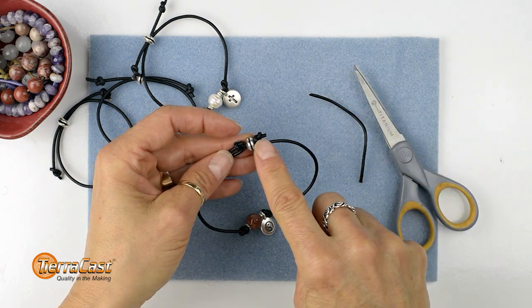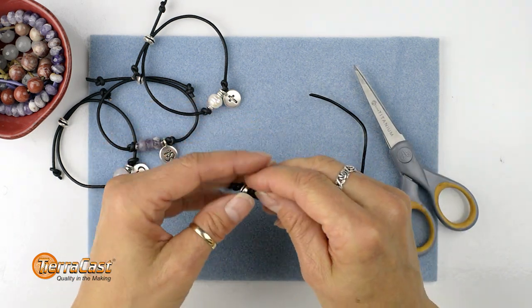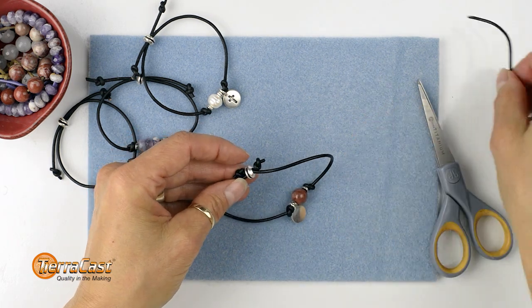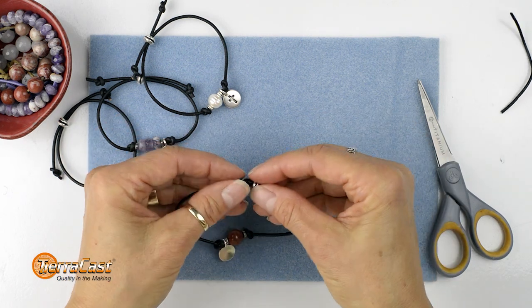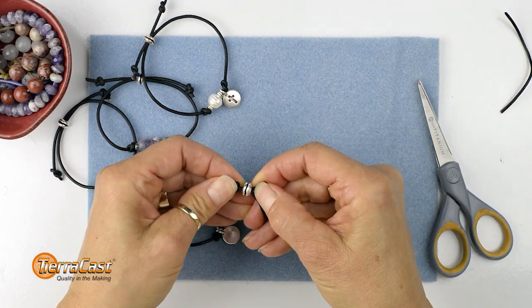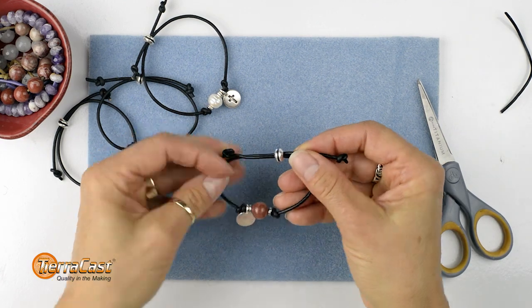You can also add a little bit of glue to these knots if you want to for added security. Now to loosen this bracelet you just adjust the cords until the knots are next to the bead, and to tighten the bracelet you pull the knots away from the bead.